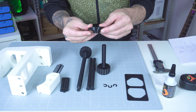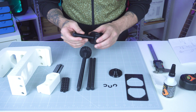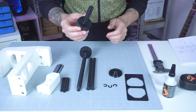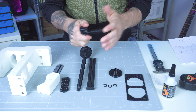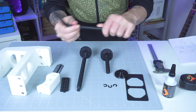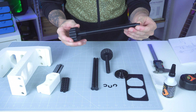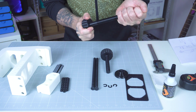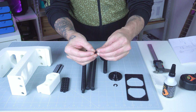Also in TPU, we have the mounting plate, which will thread into the frame. Now for the ABS parts: the mounting bolt, which is very strong and sturdy. Then we have the guide rods — very smooth and very sturdy. In ABS we also have the threaded rod, which is the main one, and the retaining clips — one, two, and three.